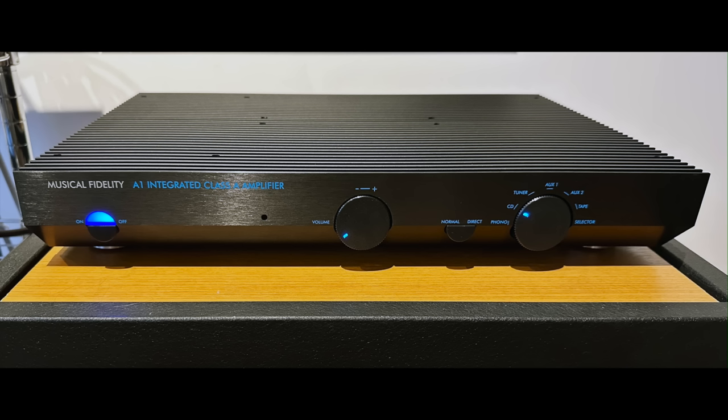Today's show has a historical aspect to it for me, in that it's going to be a review of the Musical Fidelity A1 Class A integrated amplifier. The historical part is that the original version of this amplifier came out either in 1985 or 1988 — different sources quote different years — and I was a hi-fi salesman in those days, selling the original Musical Fidelity A1.